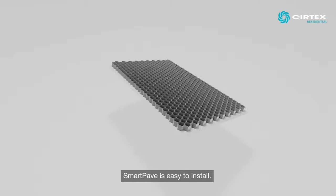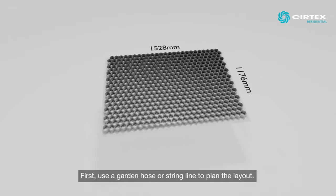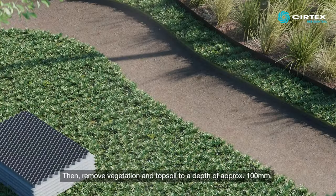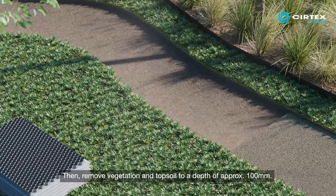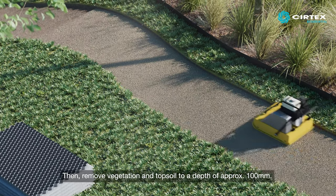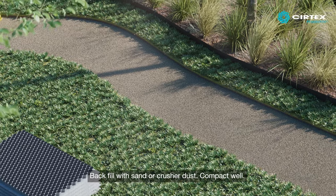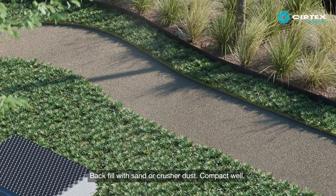SmartPave is easy to install. First, use a garden hose or string line to plan the layout, then remove vegetation and topsoil to a depth of approximately 100mm. Backfill with sand or crusher dust, compact well.